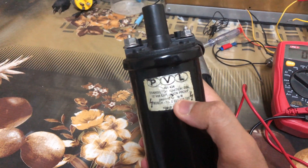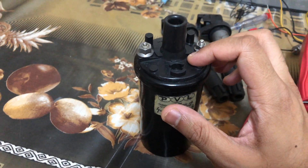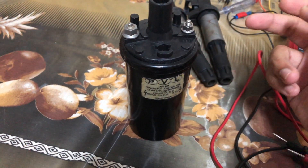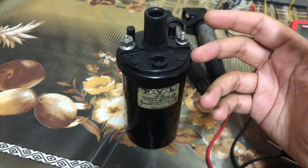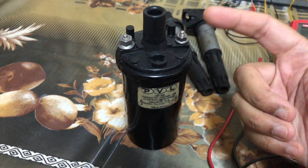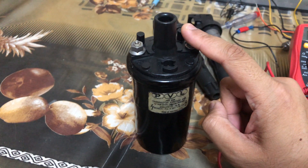One thing to note is that these old ignition coils come in two variants: the non-ballasted model and the ballasted model. This one has a ballast resistor — the primary winding resistance was 1 ohm, and there is usually a 1 ohm ballast resistor connected in series with the battery input. This is to reduce the power going into the ignition coil once the car has started. When the car is in the start position and the starter motor is running, the voltage from the battery drops significantly, to around 8 to 9 volts, so during that period the battery is connected directly to the coil without the ballast resistor.